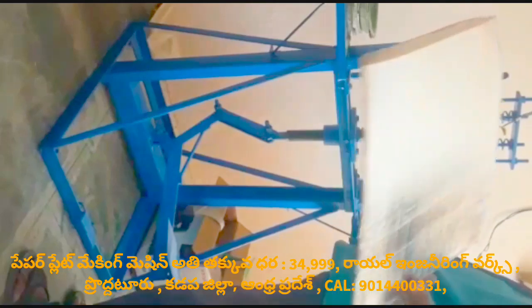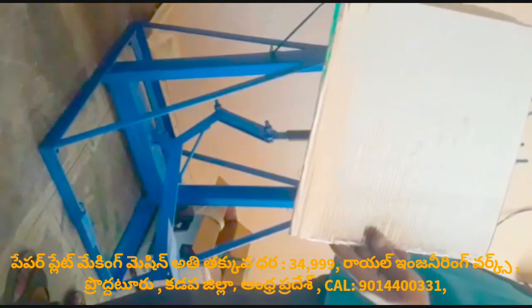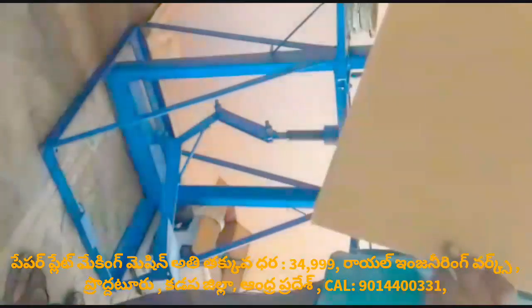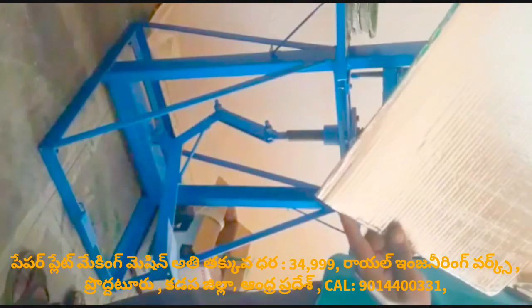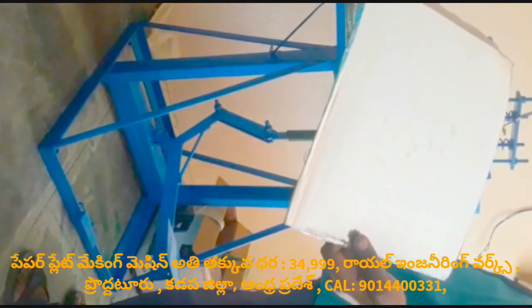This machine is low price available and the price is $25,000. We are making the only room maker. We will make the buffet plates or sitting plates.